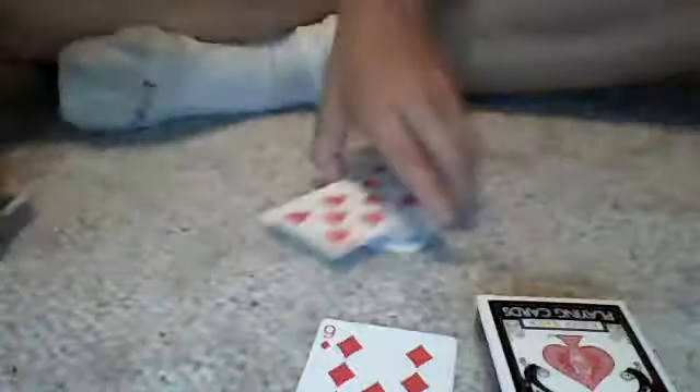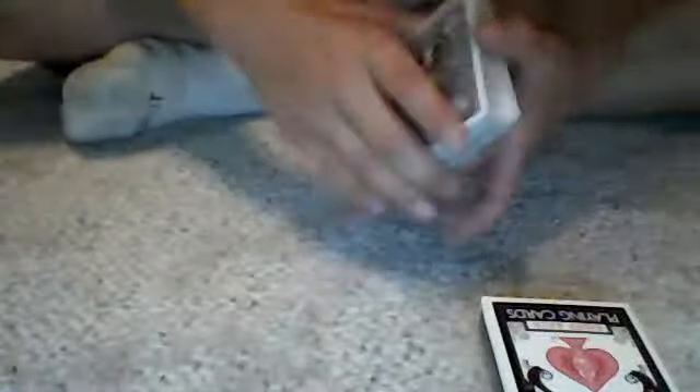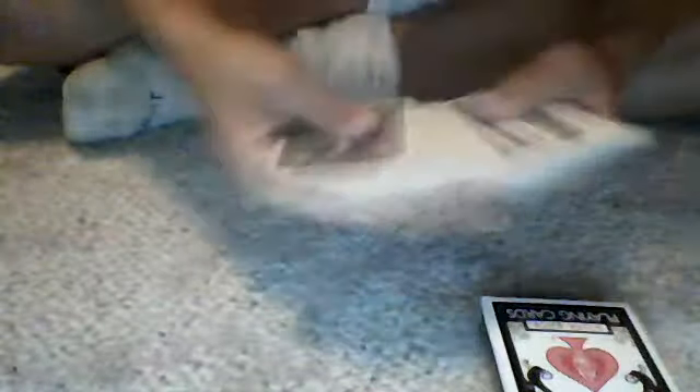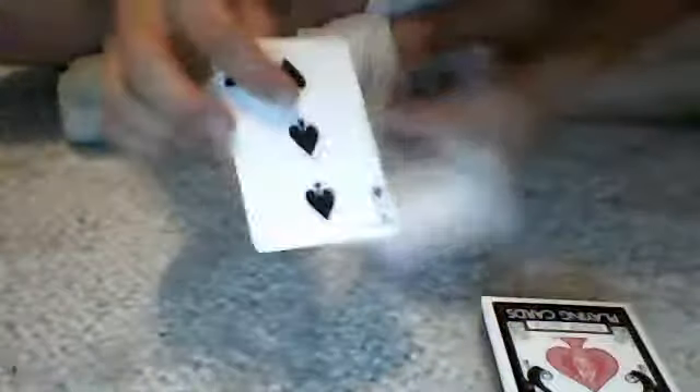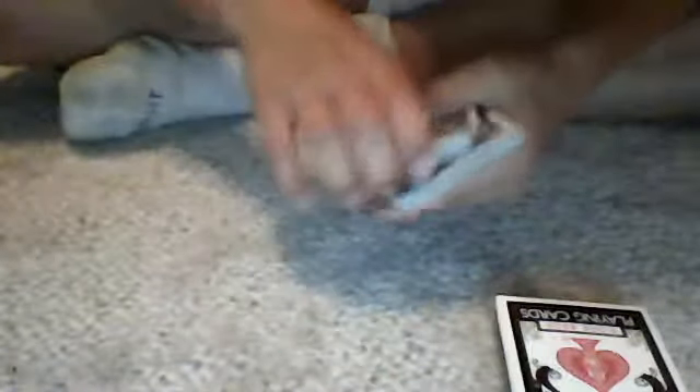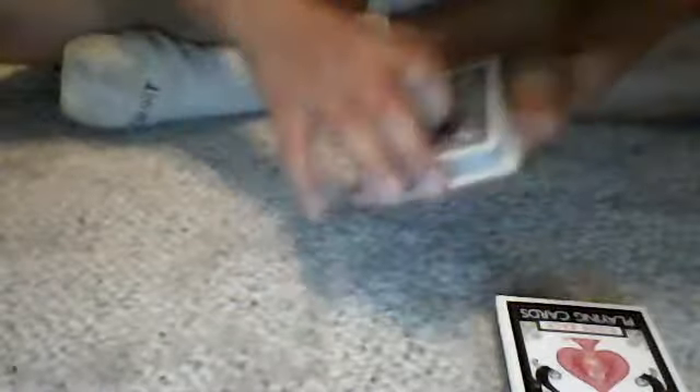Here's how this trick works. It is impromptu — there's no setup. You can go ahead and give your deck a good shuffle. What you do is you have them pick a card. Basically, say the 3 of Spades. What you want to do is control the card to the bottom. You can do that any way you like. Just get it to the bottom like that.